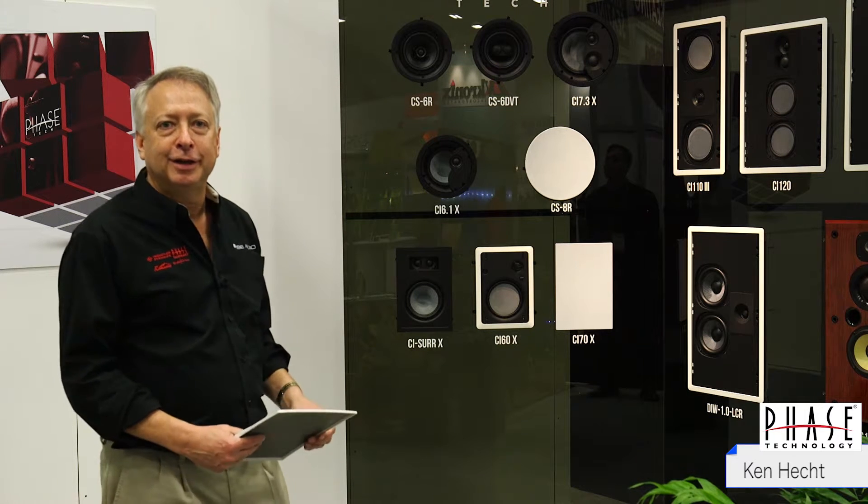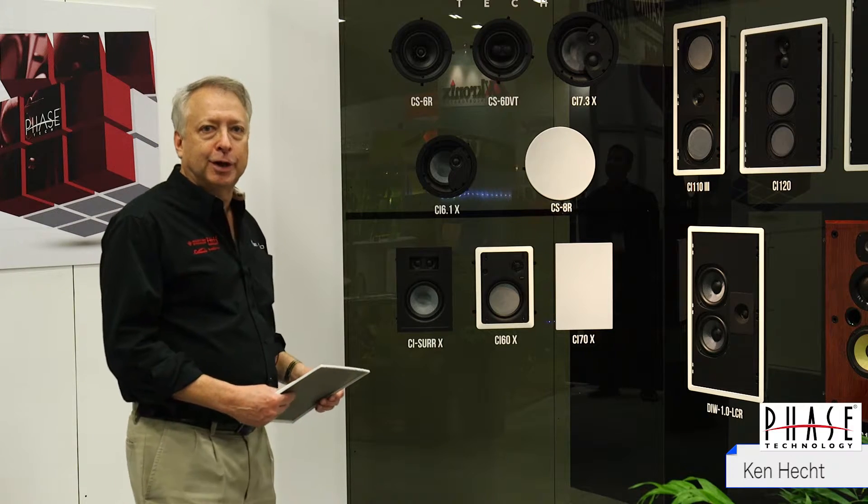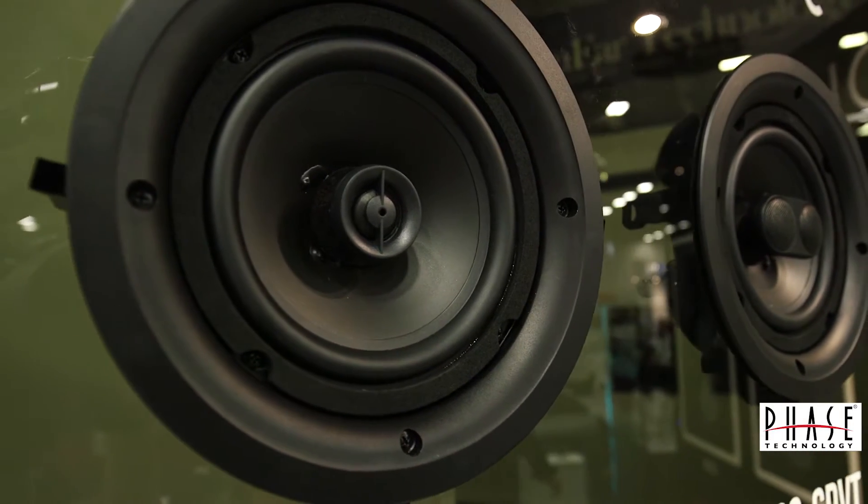Hi, I'm Ken Hecht with FaZe Technology. This is our new CS series of products. It's a value-oriented product but with a ton of features.